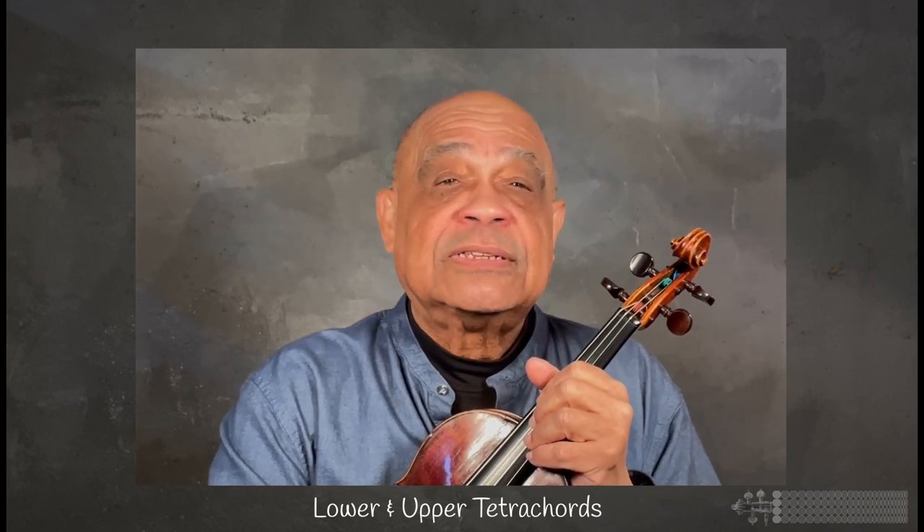I connected my fingering board to scales based on tetrachords — tetra meaning four and chords meaning notes. In scales they are called lower and upper tetrachords.